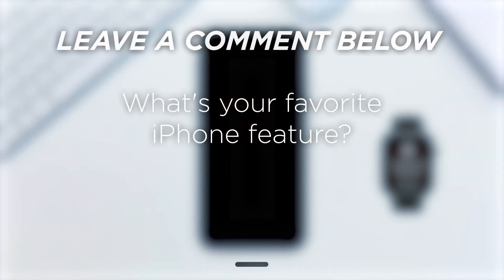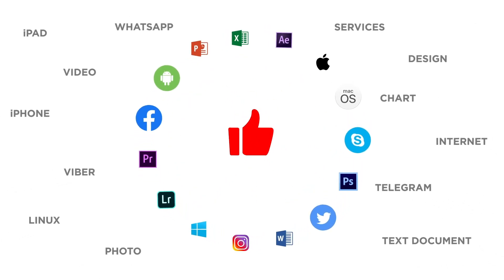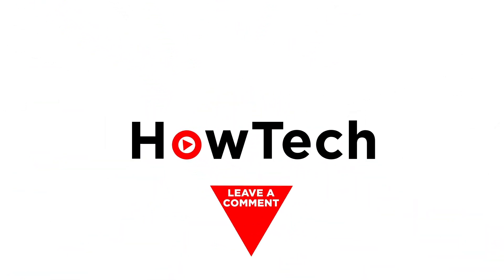What's your favorite iPhone feature? If you liked this video, don't forget to give it a thumbs up and subscribe to our channel. Make sure to press the bell button to be the first to know about our new videos.